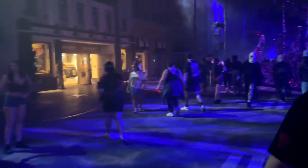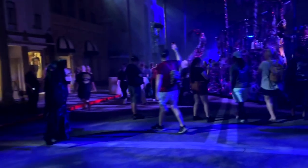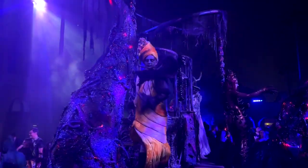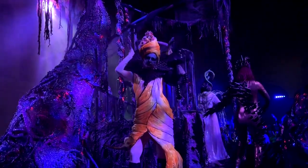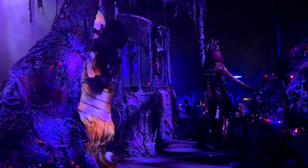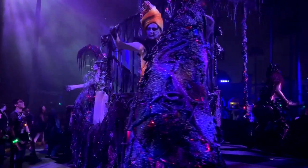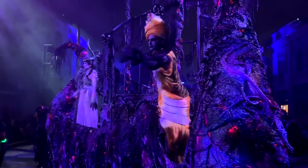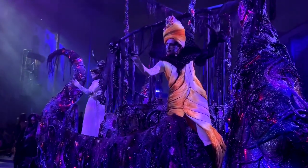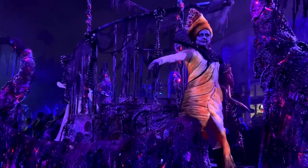I can't quite figure out the mixture of actors either, because some are big rubber mask monsters and some are just face-painted with black circles on their eyes. I mean, one looks like coral in an ocean with some kind of sea creature. Maybe somebody can explain what they were going for — if you know, put it in the comments.